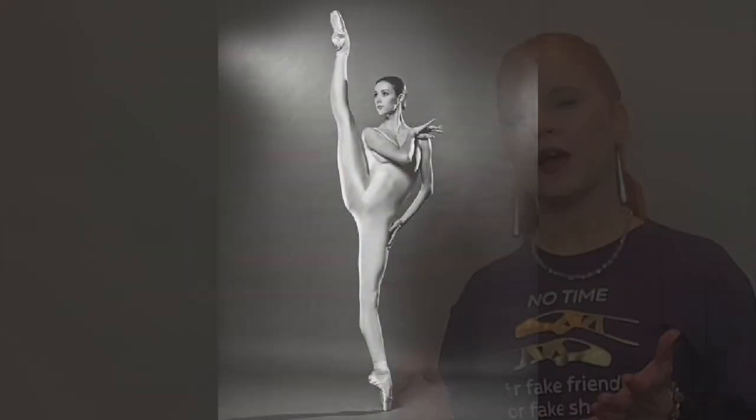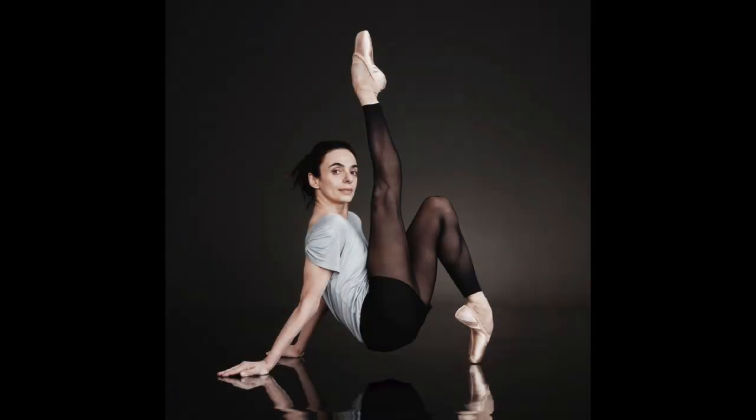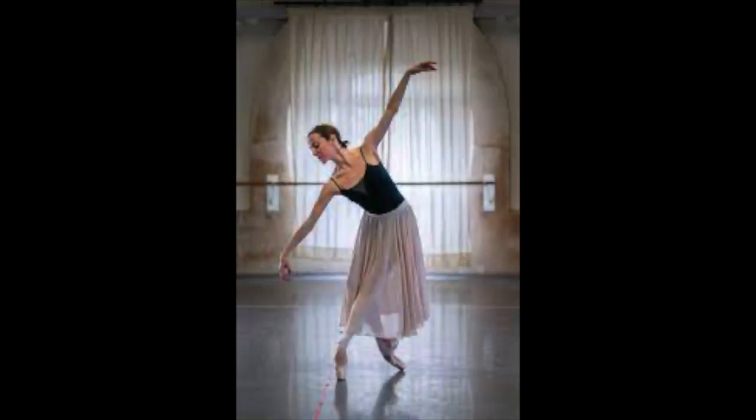Now some dancers are lucky — they're born with beautiful anatomy. Think of Sylvie Guillem, or an Alessandra Ferri, or any of the dancers with the Paris Opera. They have the most beautiful, supple feet.